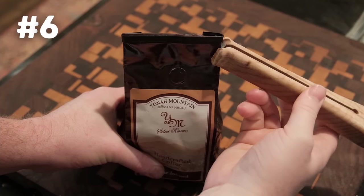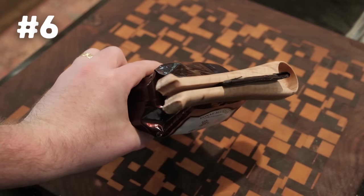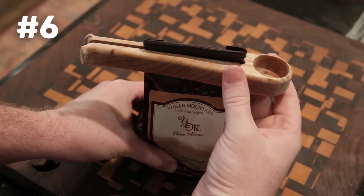Number six is this coffee scoop clip. You've got a bag of coffee, you put this on it, it seals up the bag, but you can also use it to scoop out your coffee into your coffee maker. Number seven is topo coasters — topographical reliefs carved into walnut coasters. It's a very easy project for all your scrap wood.